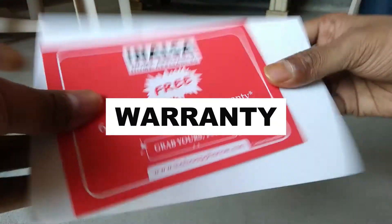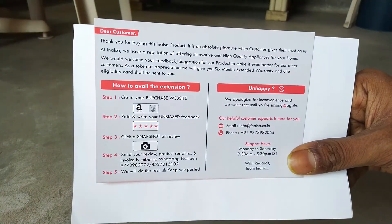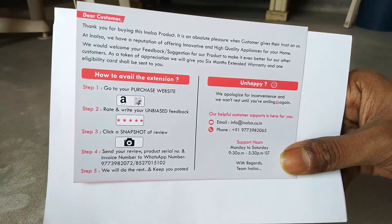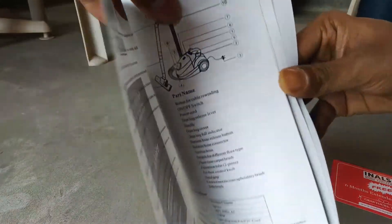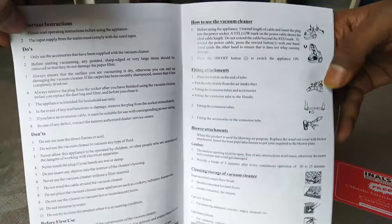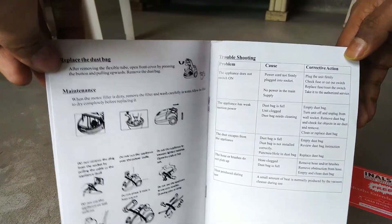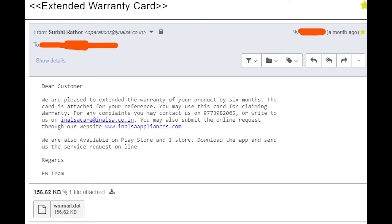Now let's talk about some problems with Inalsa customer care. Inside the box, a 6-month warranty extension gift voucher is given. If you give feedback on Amazon and share the review screenshot to their WhatsApp number, they will provide a 6-month extension. I did everything, but they were not giving me the extension — again and again saying call back after one week, two weeks. In this way, I wasted three months. I then complained to Amazon, who forwarded the complaint to the manufacturer. They provided an email saying my 6-month warranty was extended, but it was a corrupt file I could not open. So their customer service is pretty bad — don't give a review there in the name of a 6-month warranty extension.